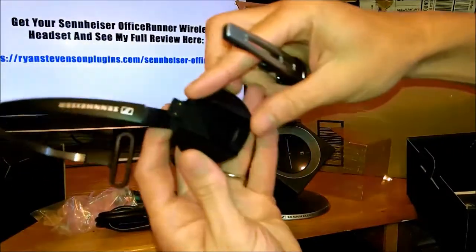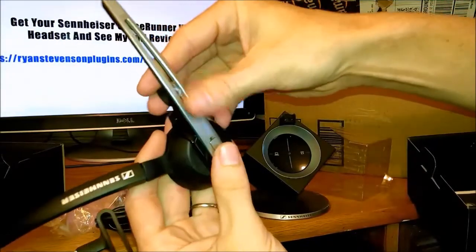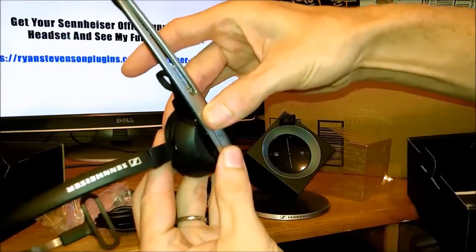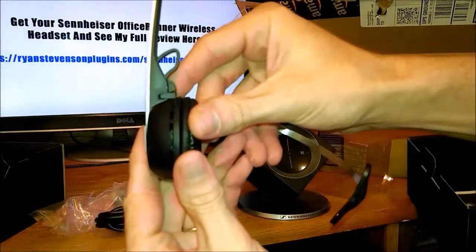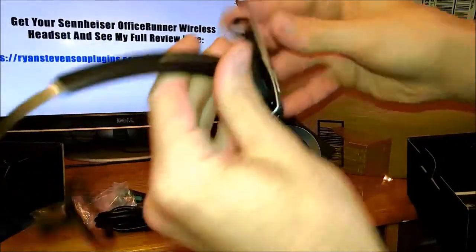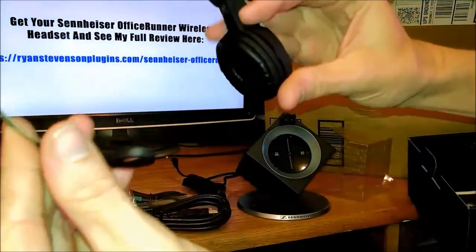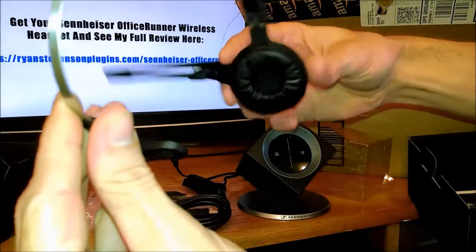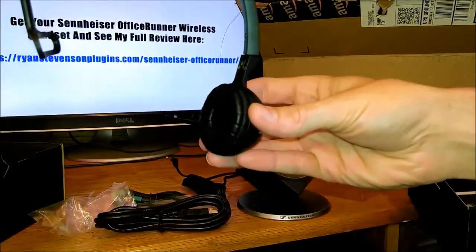These are excellent for office work environments or also for home office environments. I actually work in a home office doing things like webinars, training videos, and YouTube videos, but it's also excellent for Skype and even normal phone conversations. You can use it for a call center as well.